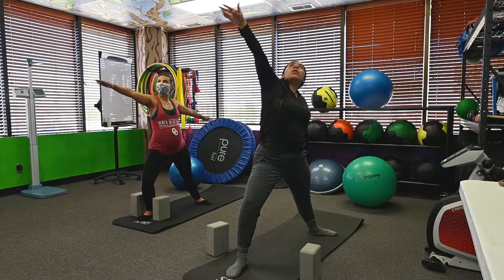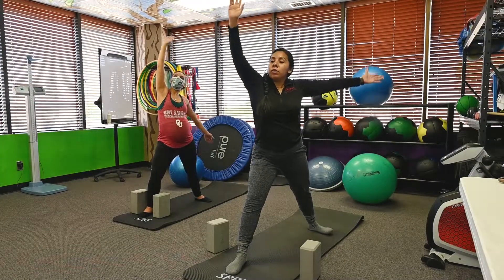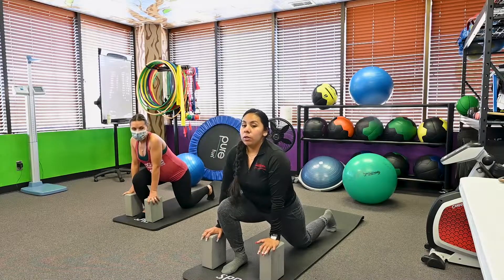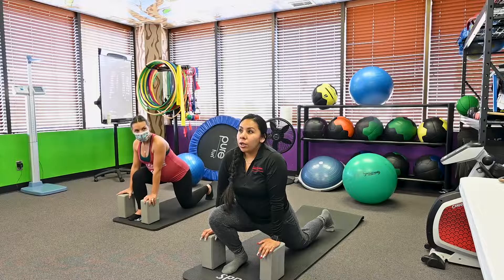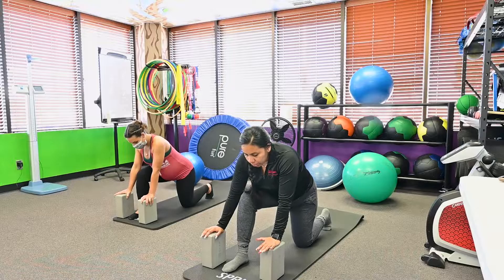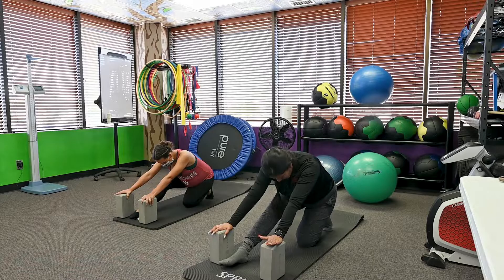Drop that left arm and we're coming into reverse warrior. Windmill your hands and rotate the back foot so they're both facing forward. Grab your blocks and drop that back knee, getting into a low lunge. Take it as far as you want — you want to be at the point where you don't over-stretch, but where your body naturally stops and feels comfortable. Keeping this same spot, we're going to shift back into our hips, getting a hamstring stretch. You can also tuck the chin here.